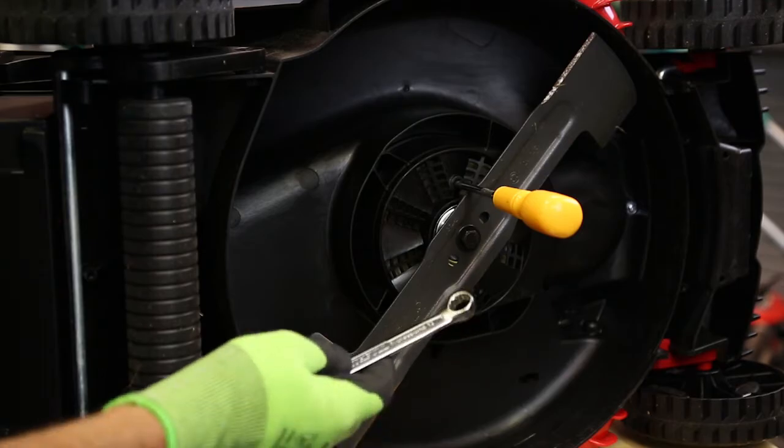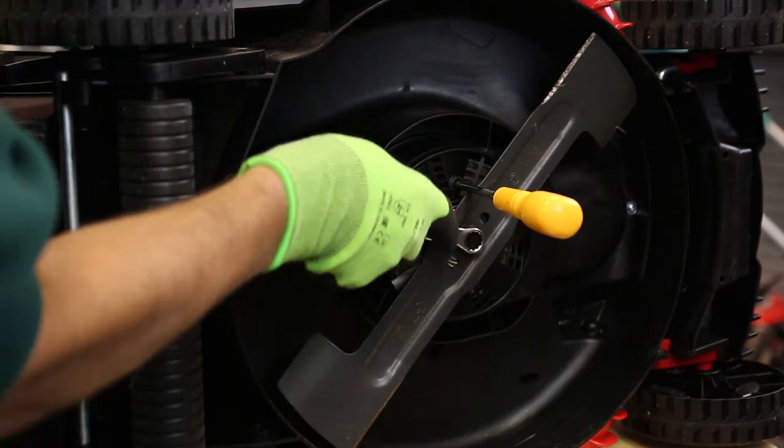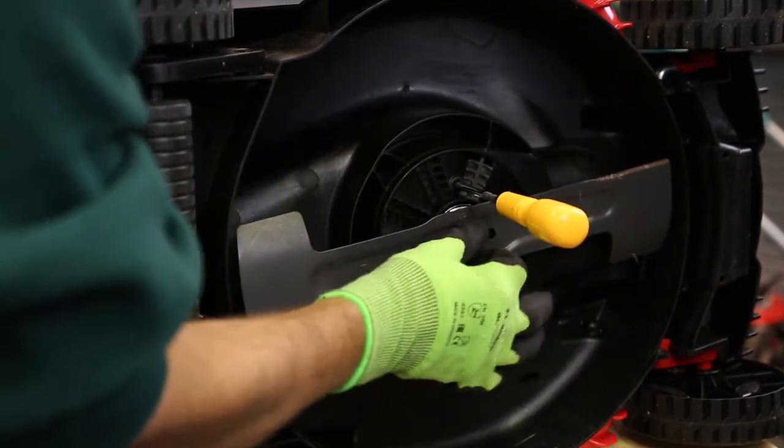On this model it's a 13mm spanner — you can use an adjustable if you wish. The thread is conventional, so you turn the bolt anti-clockwise to remove the blade.